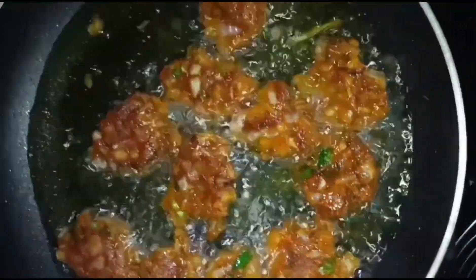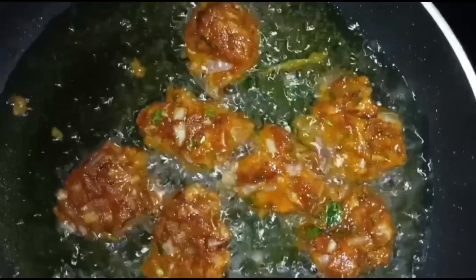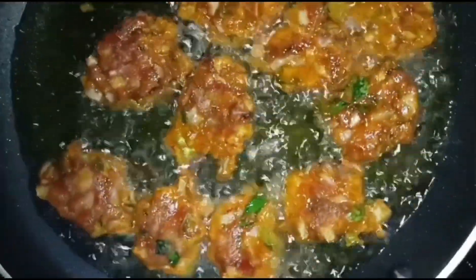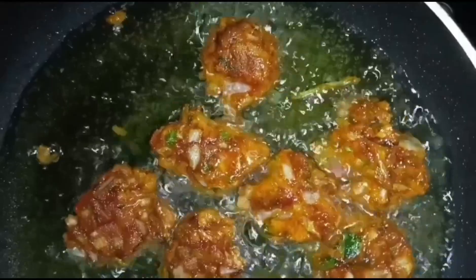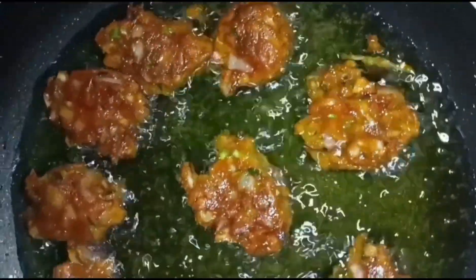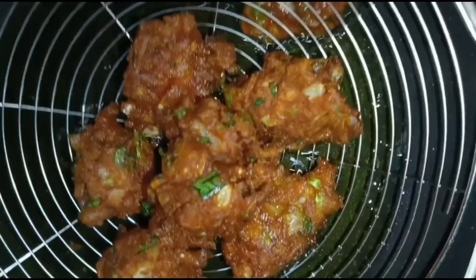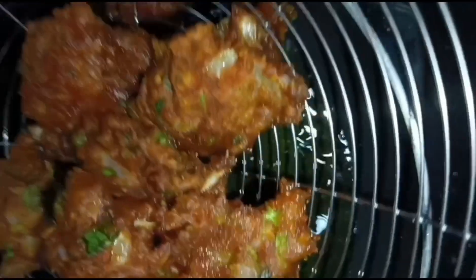We are going to make a new video and a new product. We are going to make a little cream for the cheese. We have to use some cream and we will add some cream.